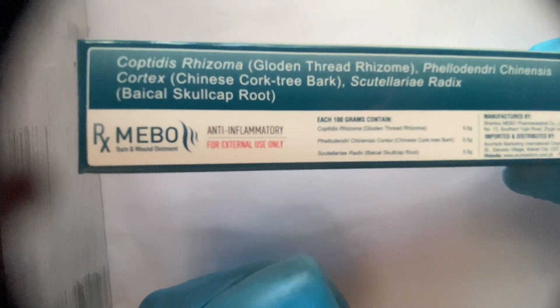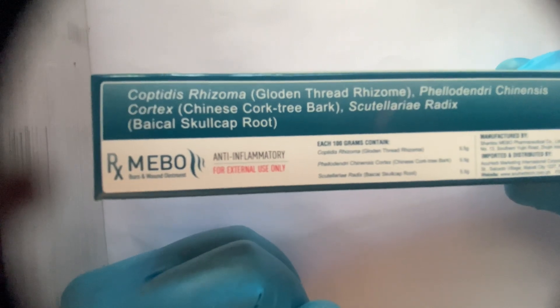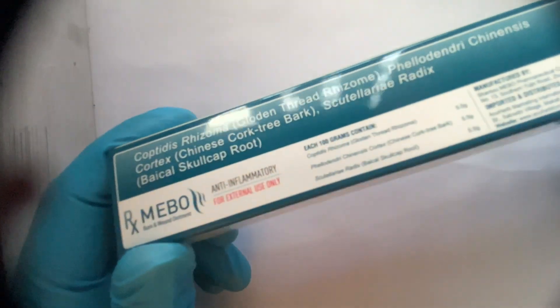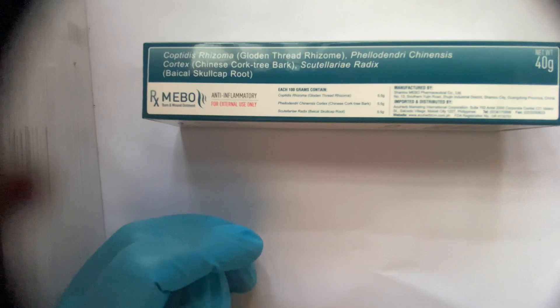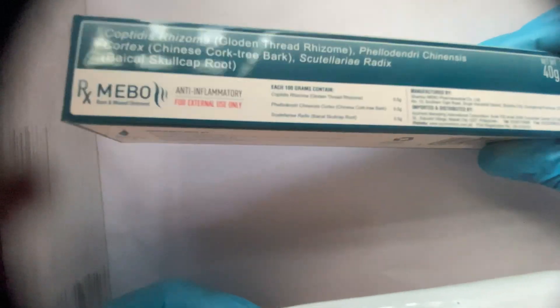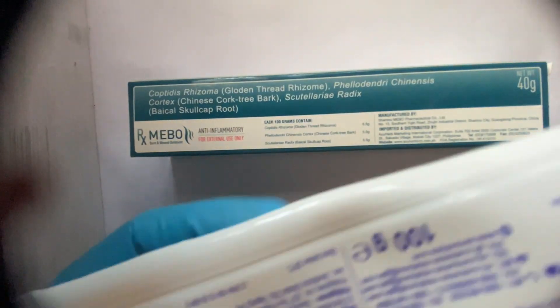I will show you step by step how you can do your own dressing at home. This is the box, and inside you get the MEBO tube — it is like a paste. I am not using the actual MEBO here because it is a little bit expensive, so I will show you a demo with another cream so you can see how to apply in a similar way.